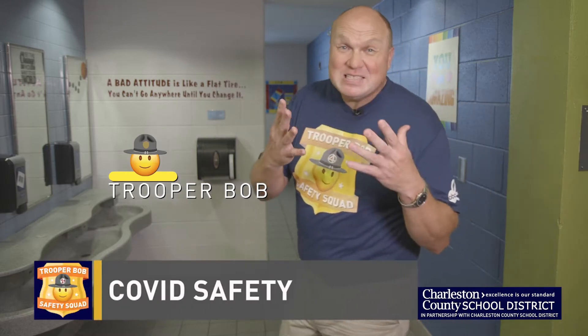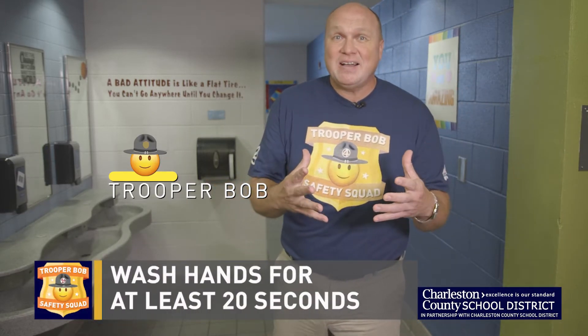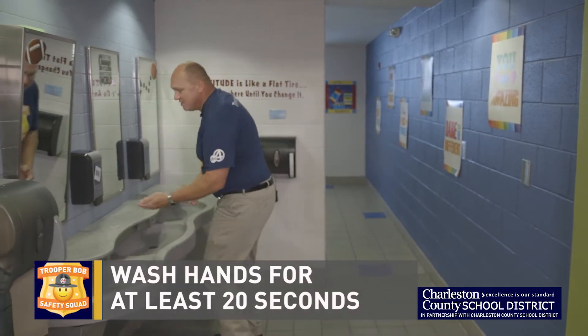It's important to keep your hands away from your face and mouth, but it's also important to keep them clean before meals or any snacks. You want to make sure you wash your hands for at least 20 seconds.